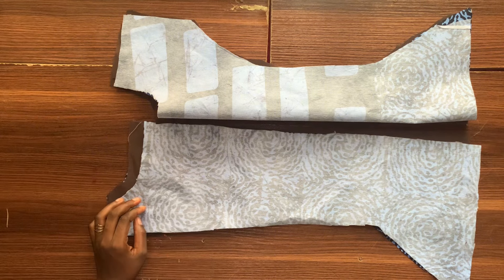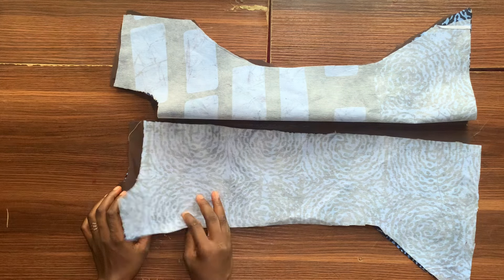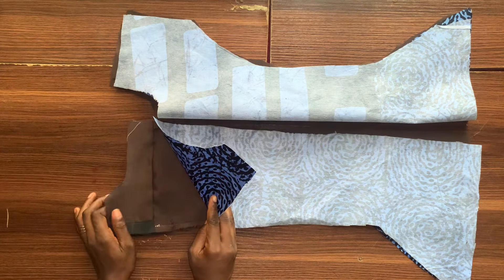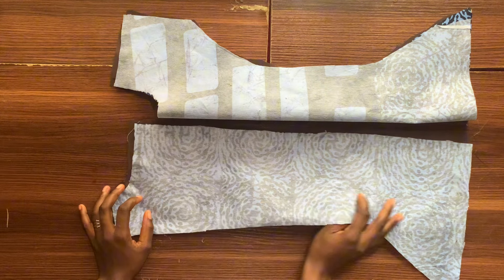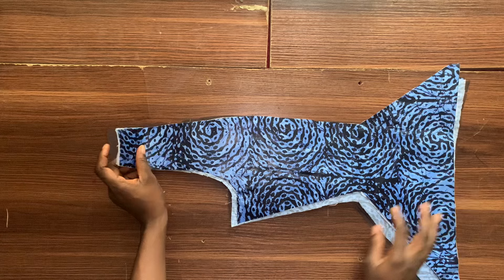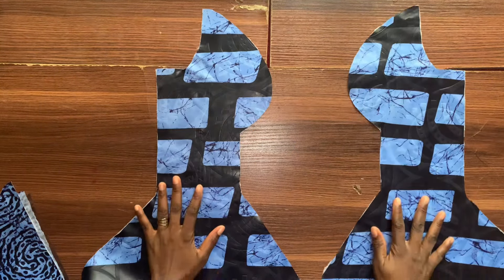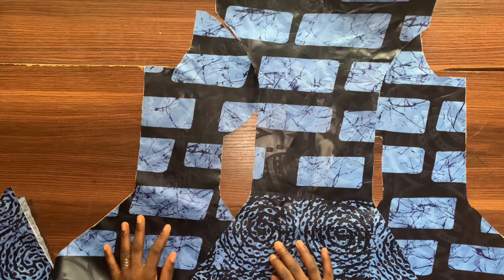I've gone ahead and used those pattern pieces to cut out the fabrics and their lining, and I also went and ironed stay on each of the pieces, both for the lining and the main fabric. You can see these are the pieces and you can see the stay on each of them. Right now I'm bringing out the front pieces so that I will be able to pad it and then sew it.